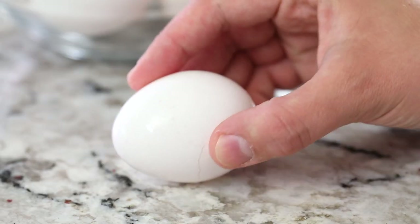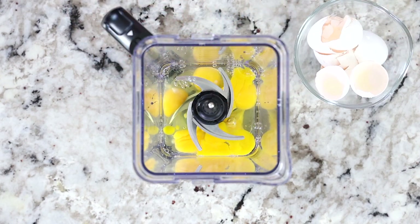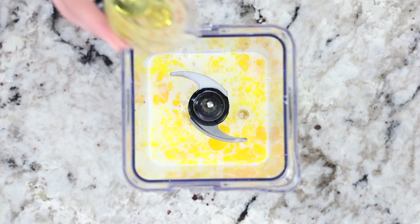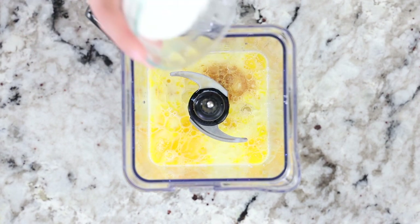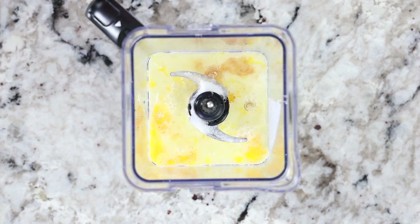Start by cracking six large eggs straight into your blender along with two cups of milk — you can use whole milk or two percent. Then add a quarter cup of corn oil or any other light tasting oil, half a teaspoon of vanilla extract, a quarter cup of granulated sugar, and a pinch of salt.